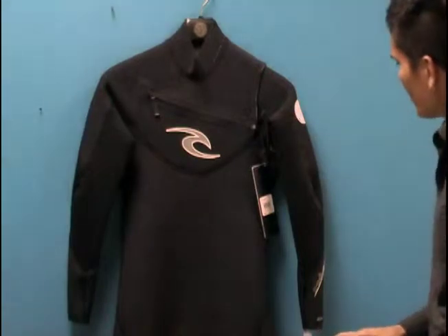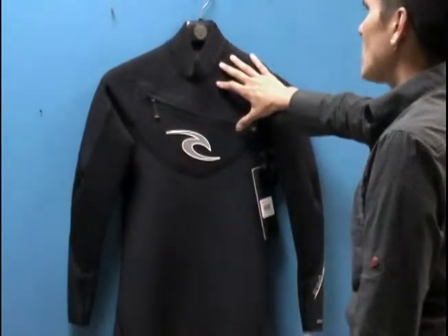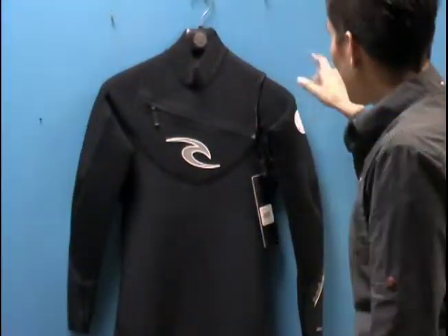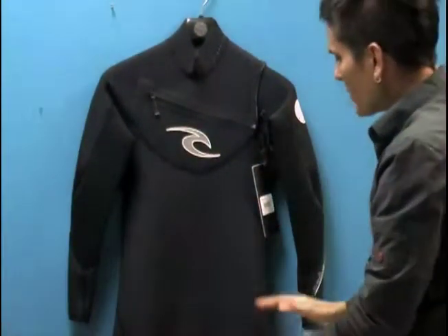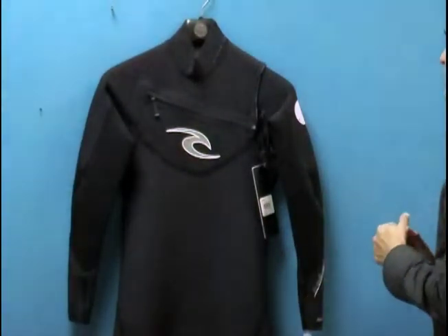This suit is made of 100% E-3 Pro neoprene — it's the stretchiest neoprene in the E-3 series, and it's 100% throughout the suit itself. What I love about this suit is it's a chest zip entry. It has very minimal panels, and it's actually used by team riders within Rip Curl.